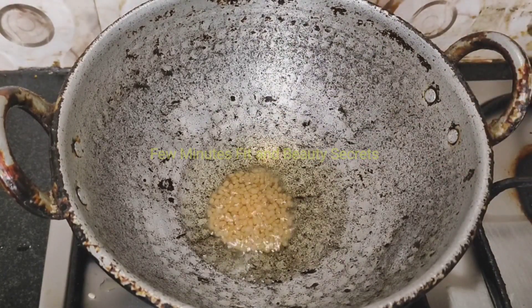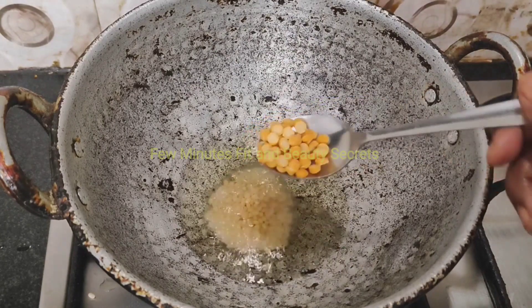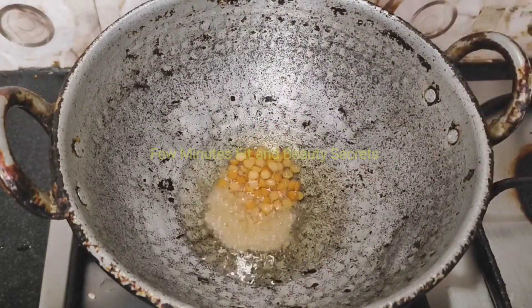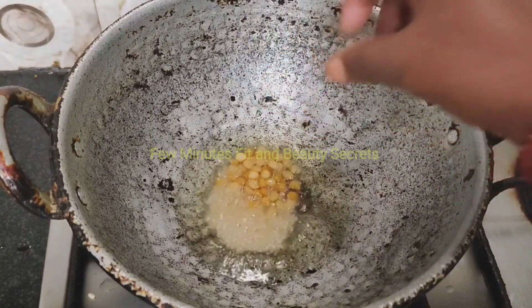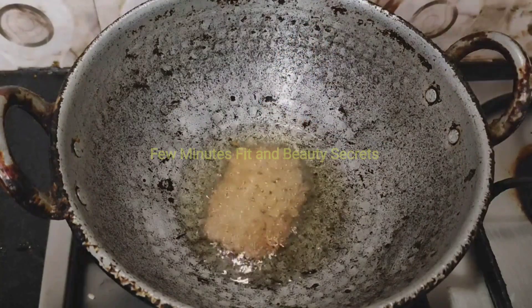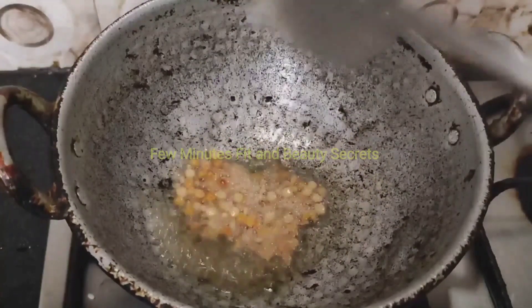We can cook it in the middle of the cup. You can cook the chutney and cook it on the top. Let's do this in the middle of the cup. You can cook it up and it's ready.